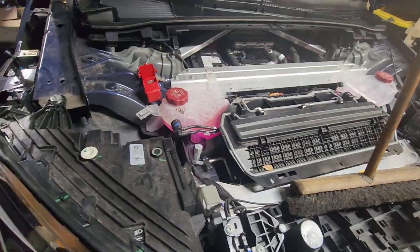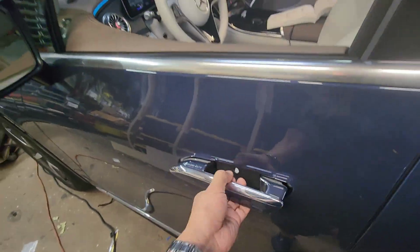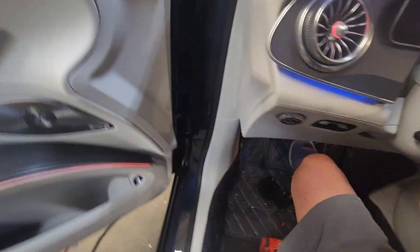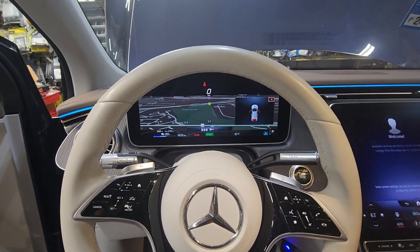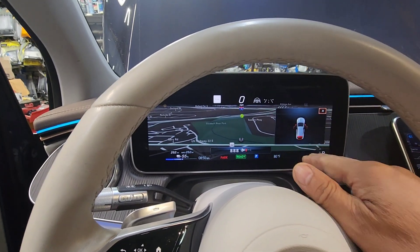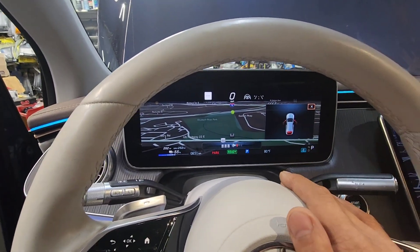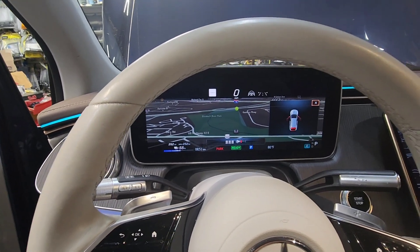I left it on for five minutes, then put the terminal back on — and the car starts. Once we put the charging directly to the 12V battery, the car started right up and all the messages disappeared. Before, I had malfunction on AC charging, 12V battery — all kinds of messages. Once I had the charger directly to the battery, everything disappeared.